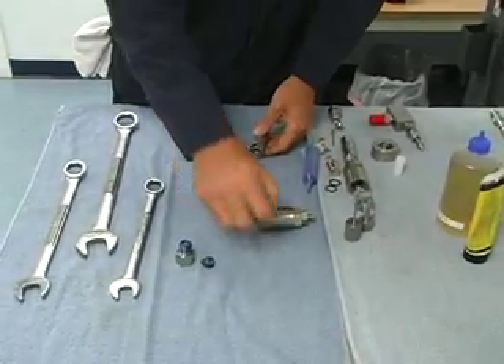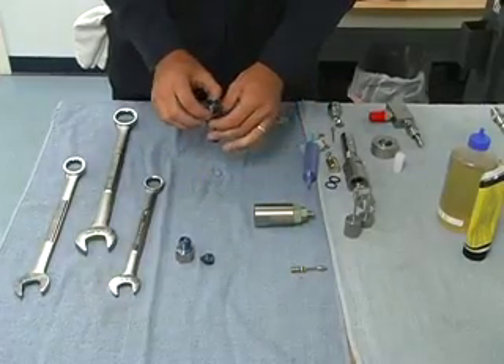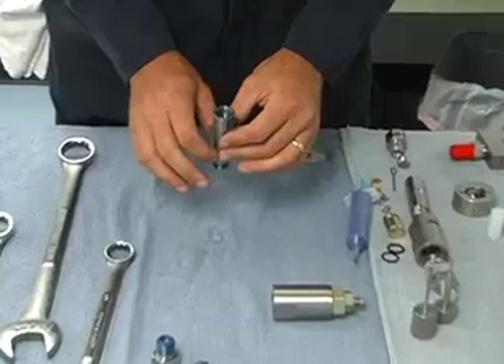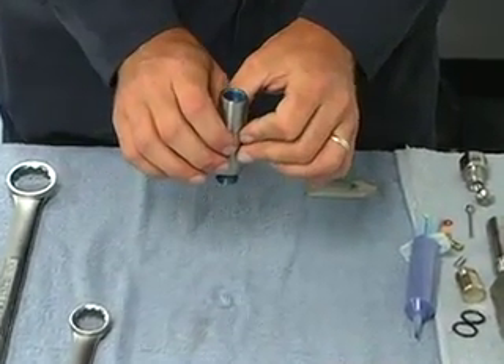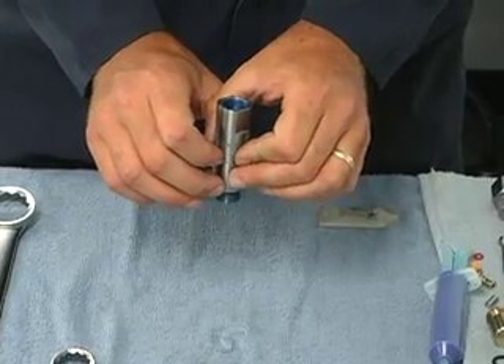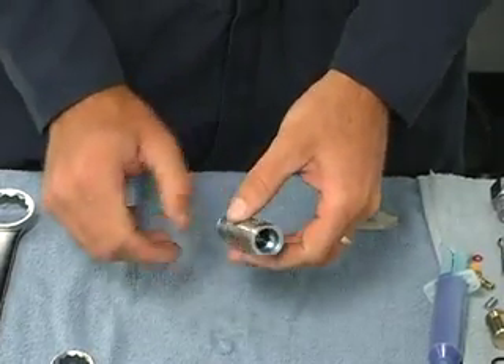So we have this out now — we'll be putting new in. We just want to clean this body up real well and look down inside the inner bore for any big scrapes or nicks that may be making our high pressure seal or O-ring fail early.